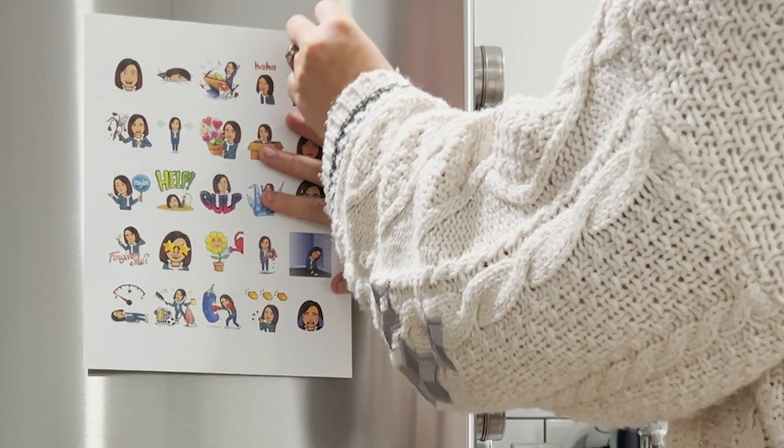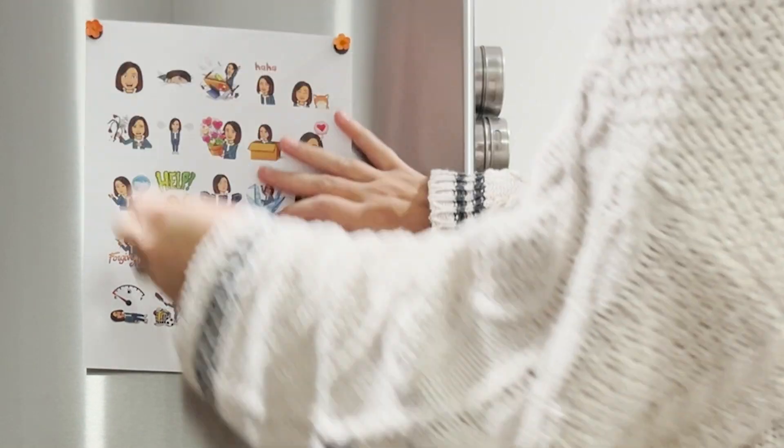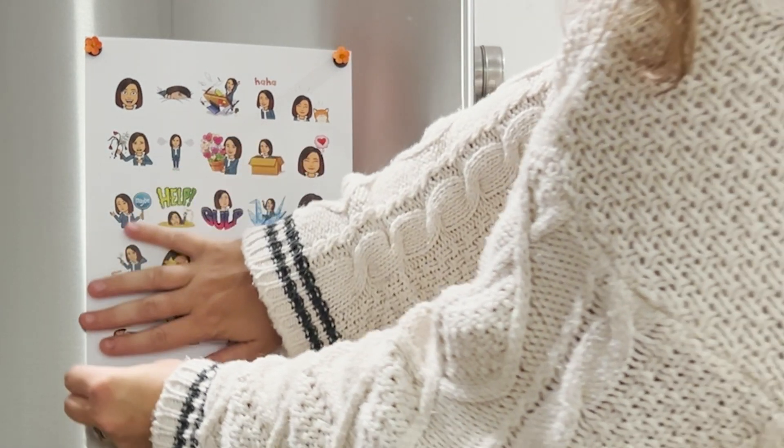Prop your chart up on your refrigerator and add your magnets to hold it in place. Then take one magnet and put that magnet on the emotion you're feeling right now.